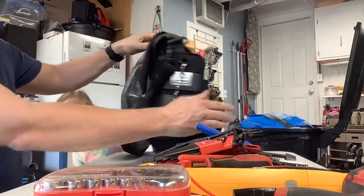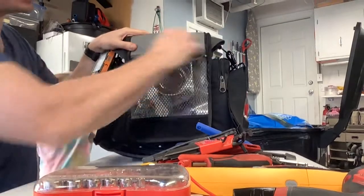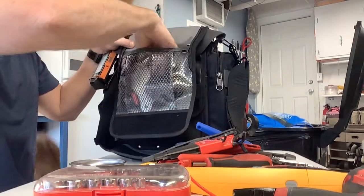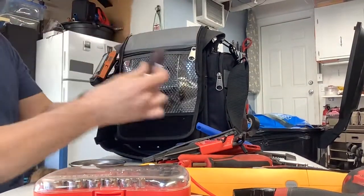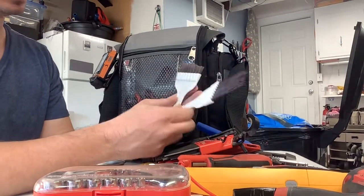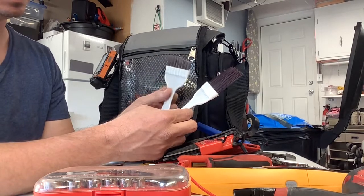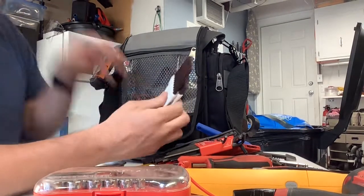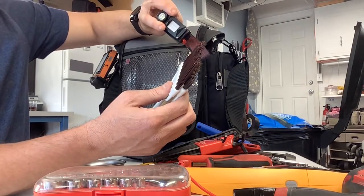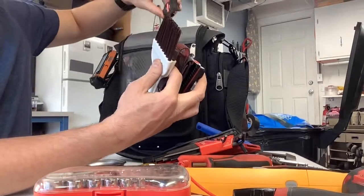Let's go around to the back. In this big mesh container I have the magnetic parts tray from Harbor Freight, and a couple of brushes — a newer one and one I cut down to make it stiffer. That really comes in handy for cleaning the inside of evaporators and condensers. The Fiat headlight from the two-pack at Costco is back here, along with a cheap throwaway tape measure.